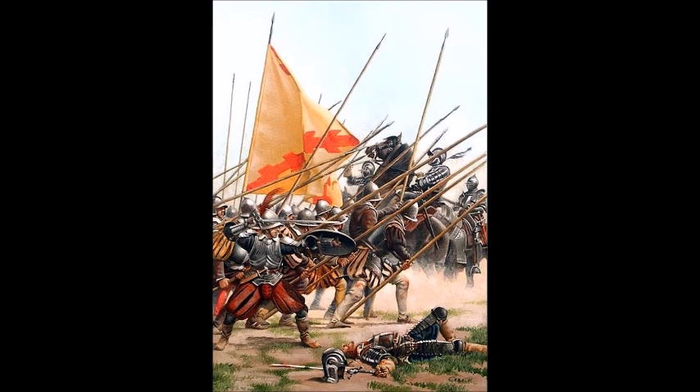In spite of the tercio's victory at Nordlingen, the writing was on the wall. The dense pike blocks used throughout Europe during the 16th and 17th centuries were being phased out in favor of more linear formations. Technological innovations — including the bayonet and the flintlock musket — made linear formations much more practical. The tercio continued throughout the 17th century, gradually adopting more linear tactics, until 1704 when the pretense was dropped and the tercio was disbanded, replaced by regiments.